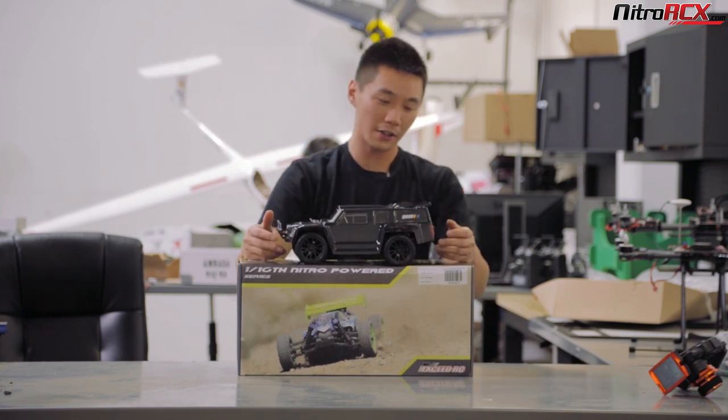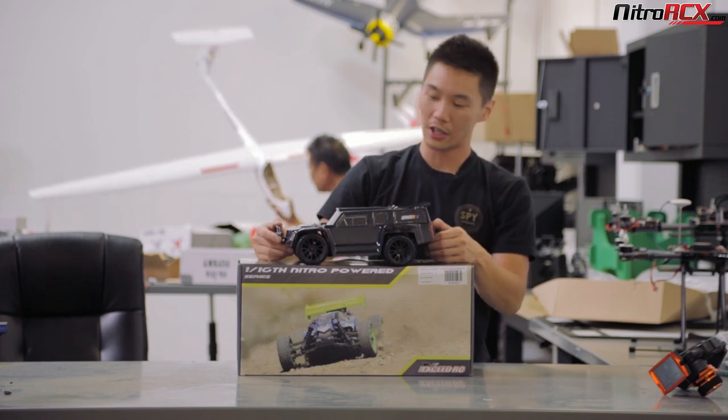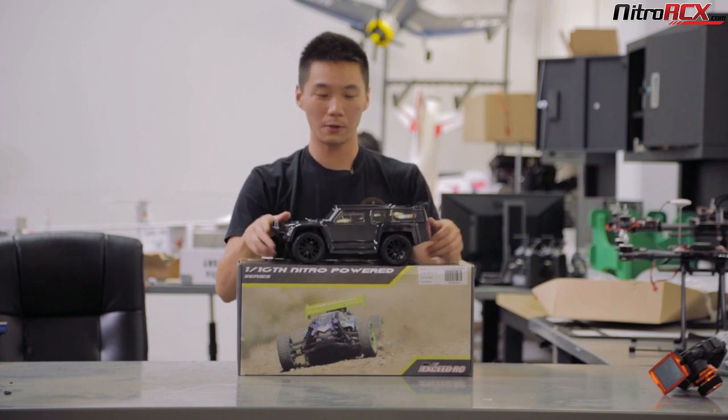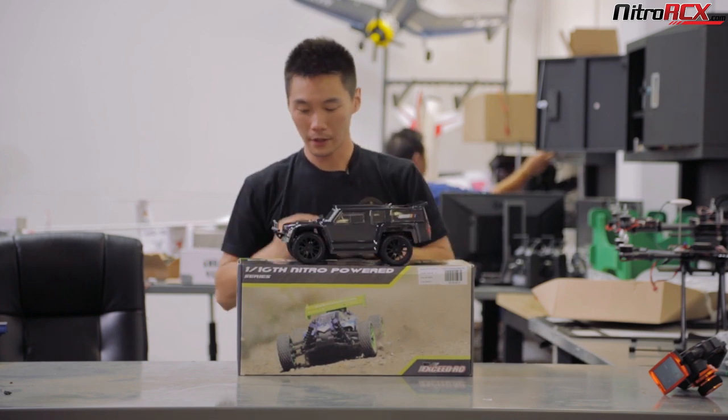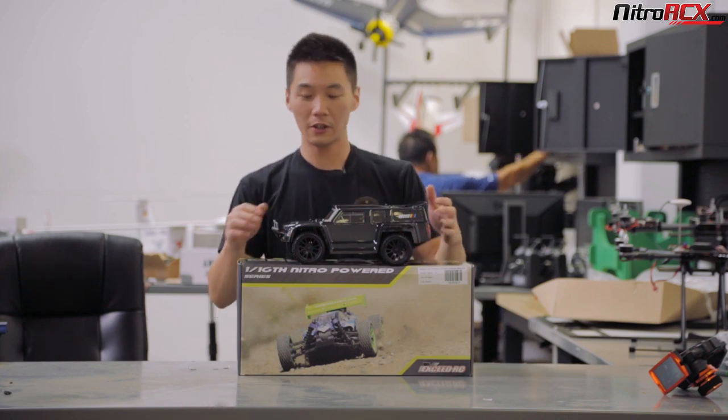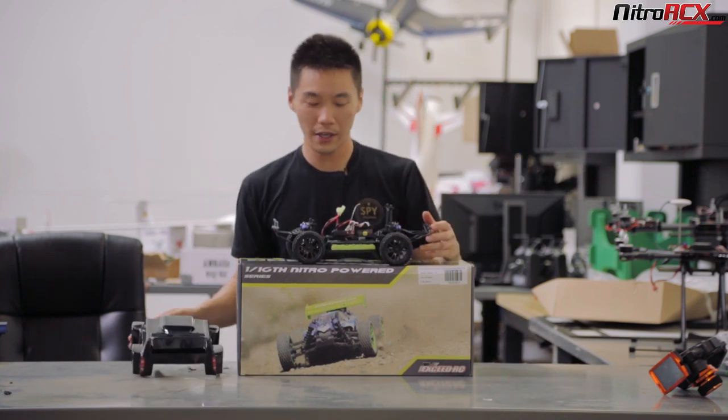It's got desert truck styling, a big boxy shell, with front and rear bumpers that protect it. Out of the box, you're going to be greeted with the truck. Beautiful shell — it comes with decals that you can stick on however you like.